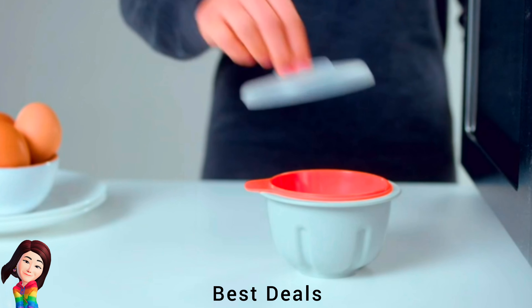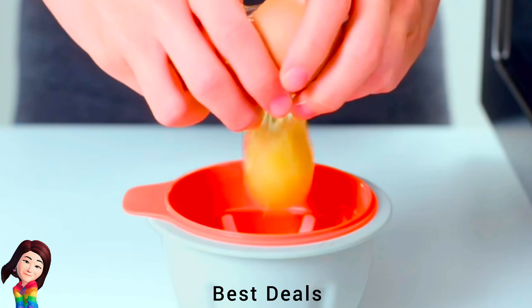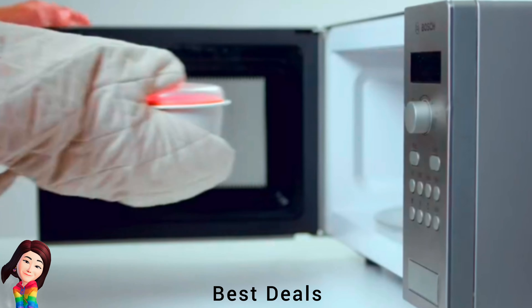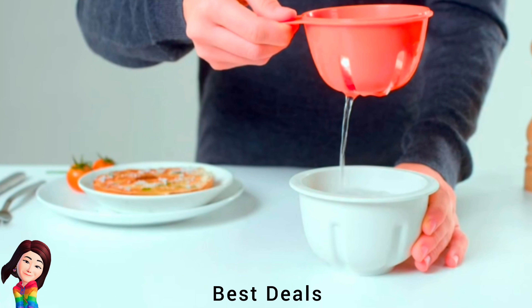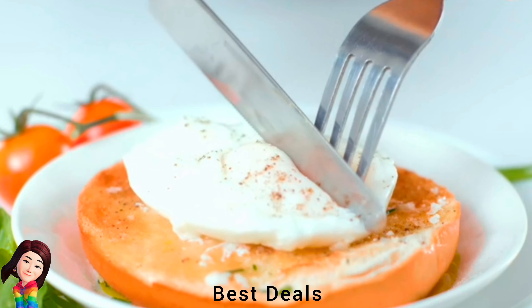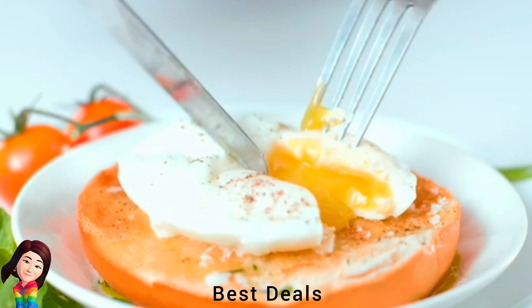12. Egg Poacher: Perfect poached eggs in minutes — eggs poached in water for a classic taste and texture. Lift-and-drain colander for easy serving, splash-proof lid, dishwasher safe and heat-resistant. Product link is given in the twelfth link.